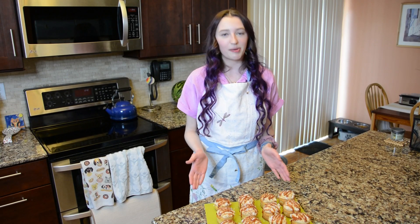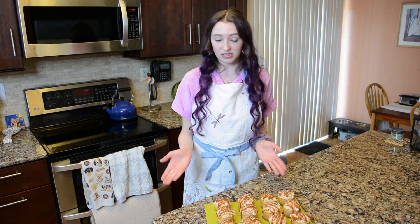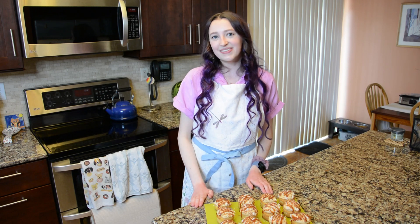These are our finished Samoa's inspired cupcakes! Thank you so much for watching — please like and subscribe and comment down below what you want to see next. Do you want to see more sweet treats inspired by Girl Scout cookies? We could do the Mints or Tag Alongs — let me know. I'll see you in the next video, bye!